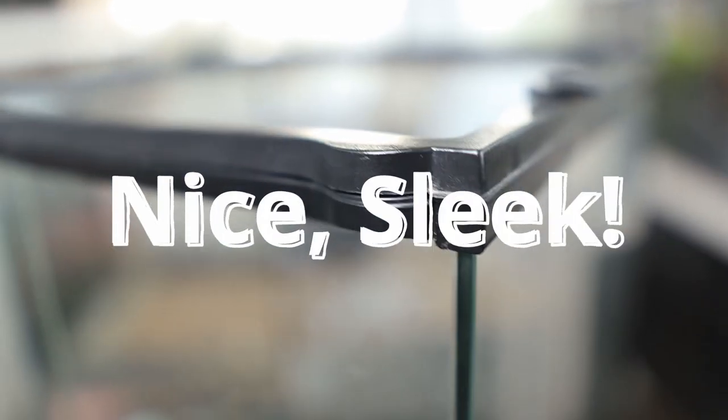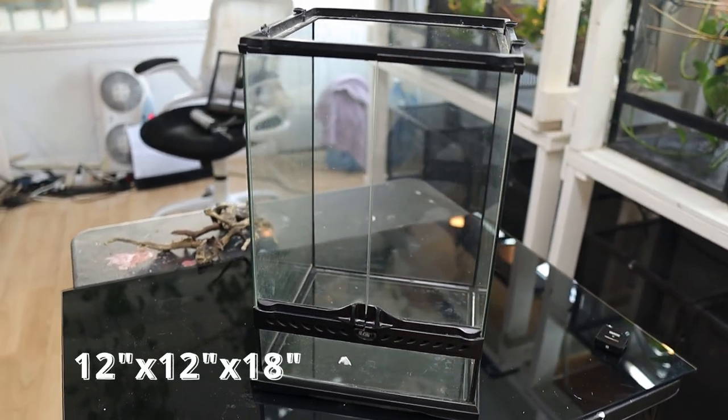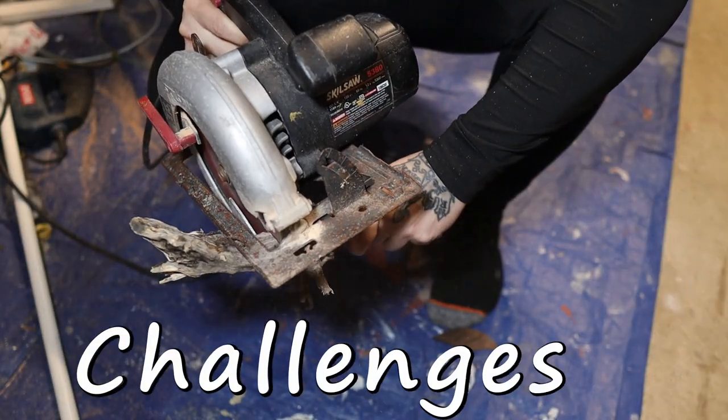I'm going to start off this build with a nice sleek ExoTerra that goes by the dimensions of 12 by 12 by 18 inches tall. With how small this vivarium is, I was faced with some challenges.